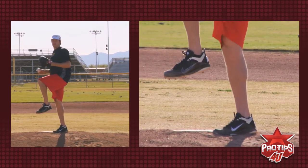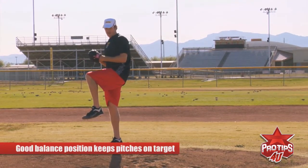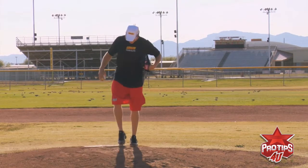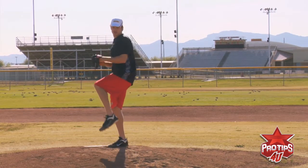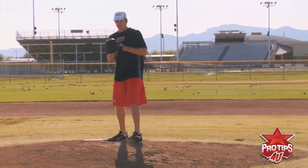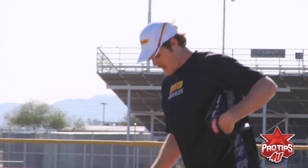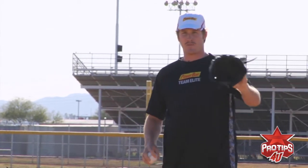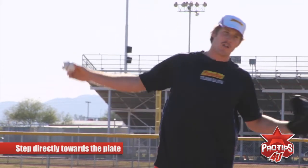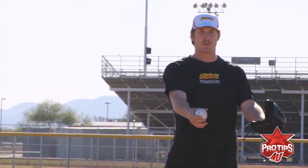It's important to have a good balance position so your location to the plate and your pitches is always on target. Once you've reached the balance point, you'll stride towards home plate, breaking your hands like this, and up into the throwing position. It's very important to step directly towards the plate so you don't fall off the side of the mound towards first base and you don't fall towards third base.